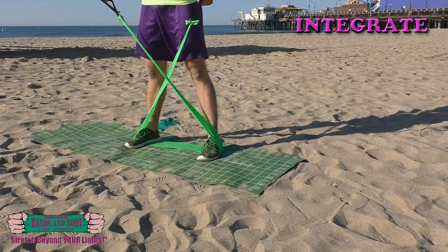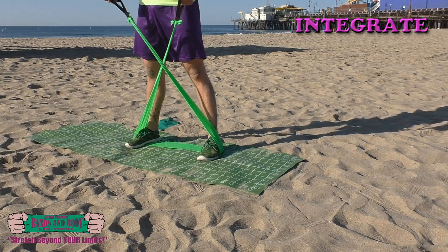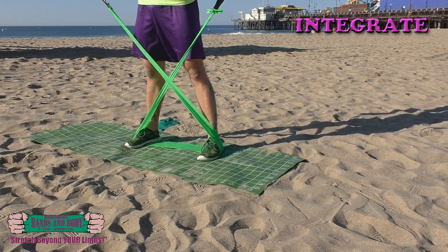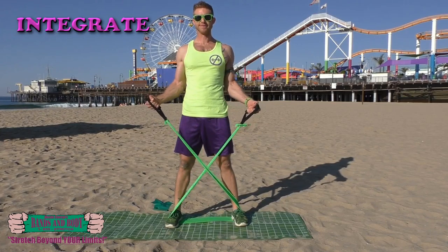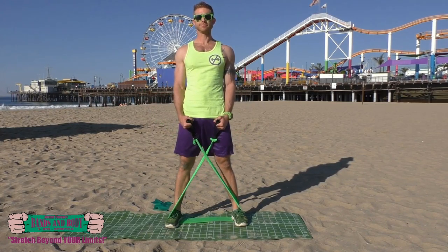Integrate. External rotators. 30 seconds — here we go. Counting down: 30, 29, 28, 27, 26, 25, 24, 23, 22, 21, 20, 19, 18, 17, 16, 15, 14, 13, 12, 11, 10, 9, 8, 7, 6, 5, 4, 3, 2, and 1.